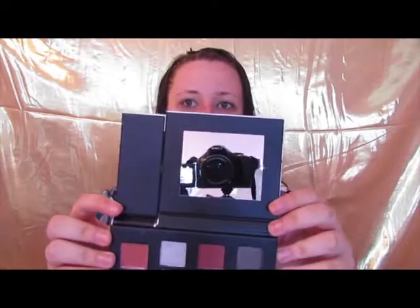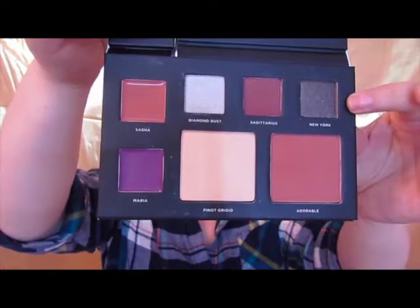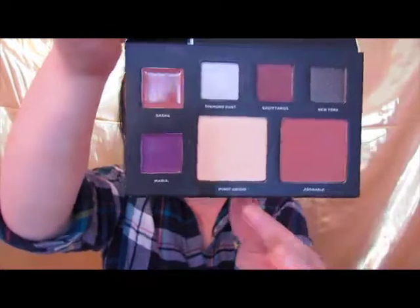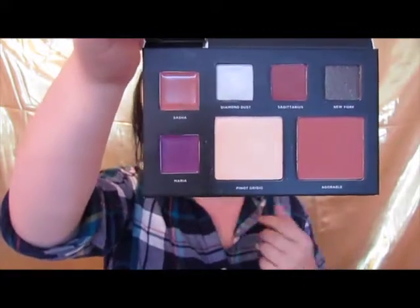Are y'all ready for this? I looked at this last night and I like, I died. It's so pretty. I've seen the pictures but they just don't quite do it justice. So you've got the two flaps and you have a mirror. What this is going to be: three eyeshadows, a blush, a highlight, and two lip colors. And basically that just sets you up to be able to do almost your entire face with just this one palette.